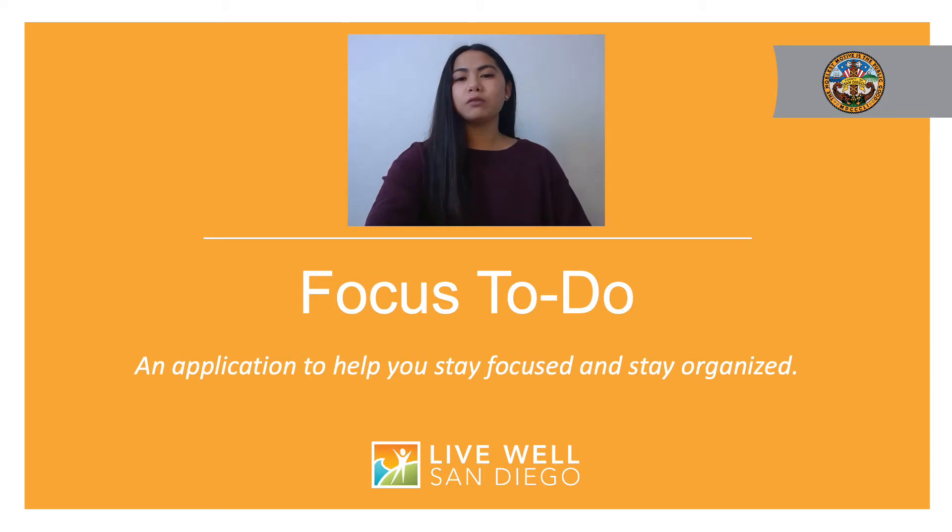Today I'm going to share with you a great free resource called Focus To Do. Focus To Do is an app that allows you to practice time management and ensures that you get your tasks completed on time using the Pomodoro method.